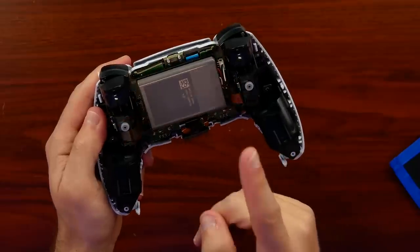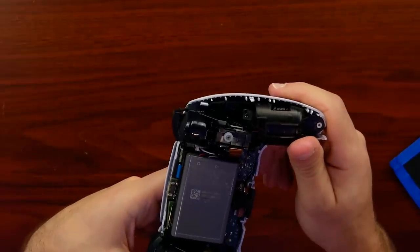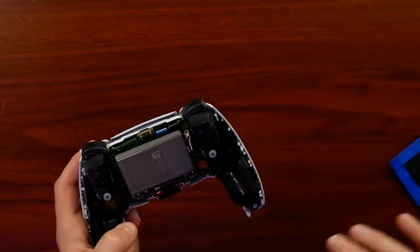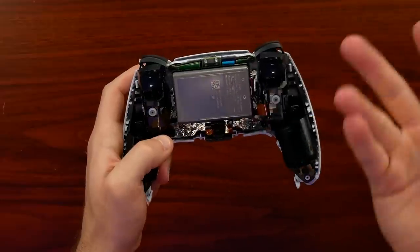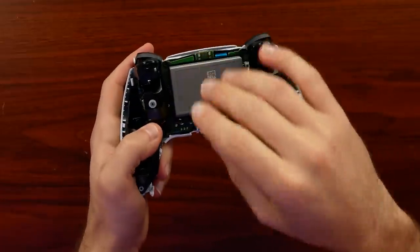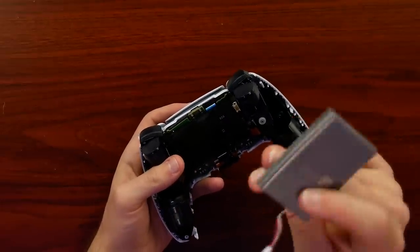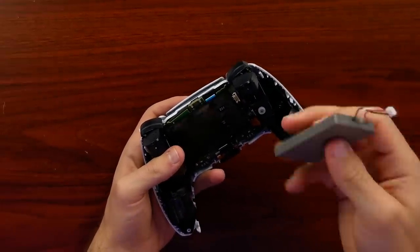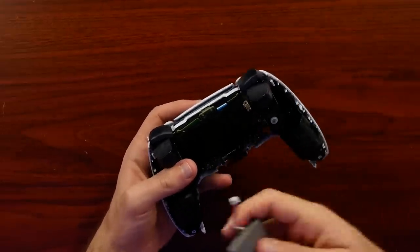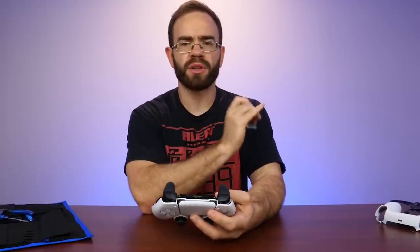Looking inside, we have a 1560 milliamp-hour battery at 3.65 volts. Battery life with the PS5 is still unclear, but I'd imagine it'll be more than the DualShock 4, given the advanced tech inside this controller. Good news is the battery just detaches, so replacing it should be straightforward — just order one and pop a new one in. There may even be room for larger batteries, like the DualShock 4 upgrade to 2000mAh batteries.